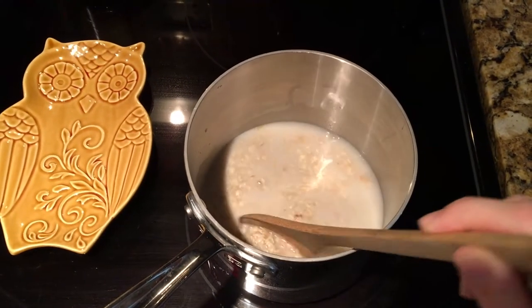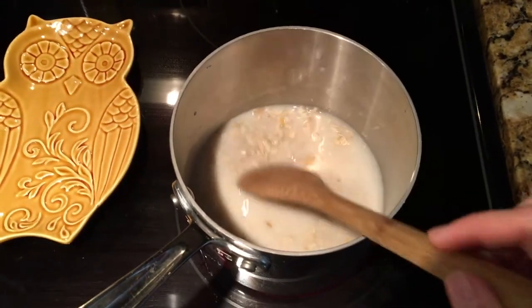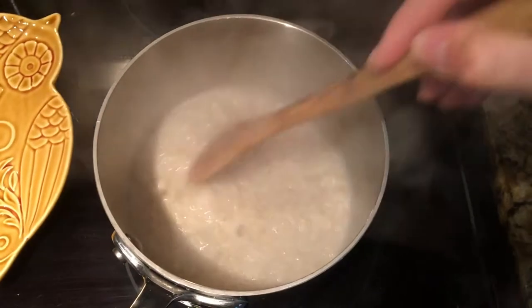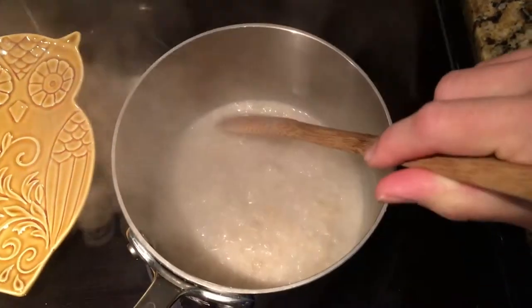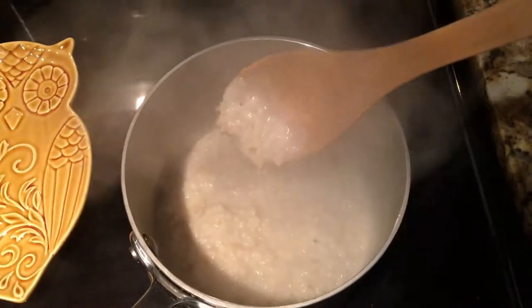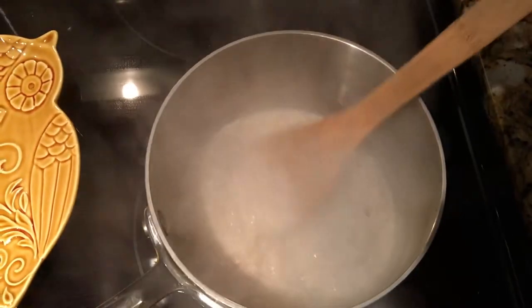I put my oatmeal on the stovetop on high heat to get it to start boiling. Once it starts to boil, turn down to medium and stir the entire time so the milk doesn't burn. They really only need about a minute on medium heat. I keep it on until I like the consistency — the longer you keep it on, the thicker it'll become.